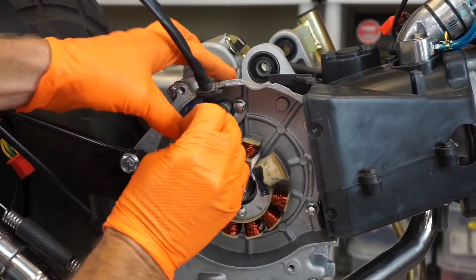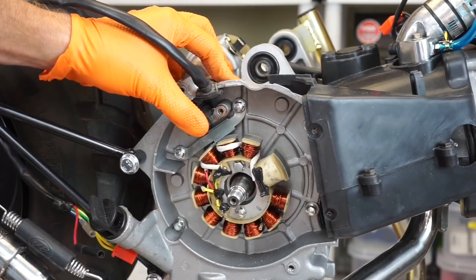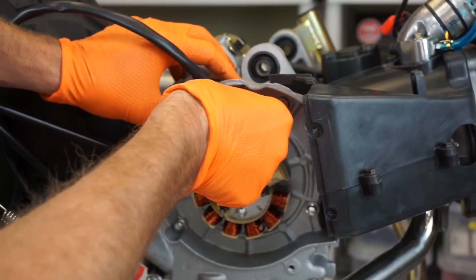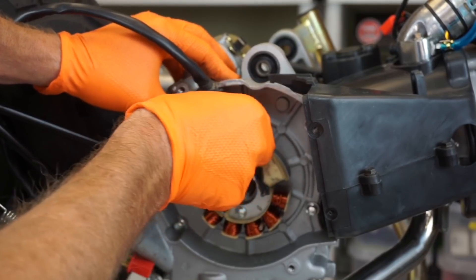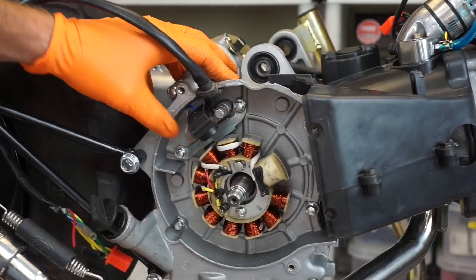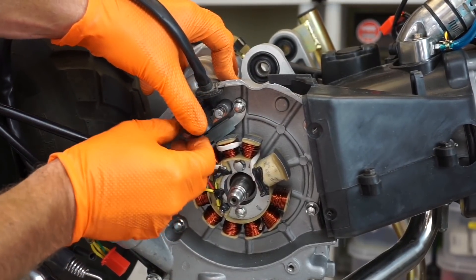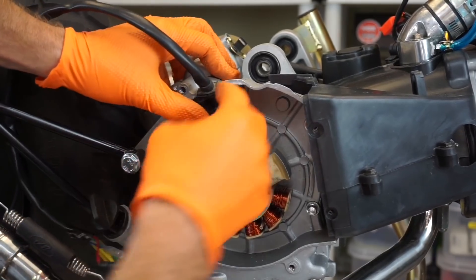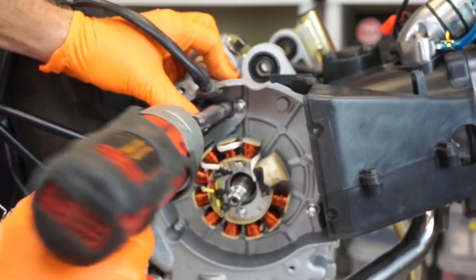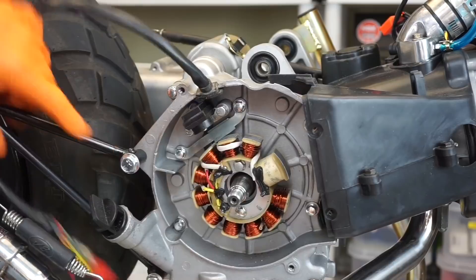You've got to tuck this guy back a little ways, and then you can put your pickup back on. Hand-starting these 8mm screws. You want to make sure that when you tighten it, you don't have any wires pinched behind. I like to get it ready and push it with my finger to check — just like that.